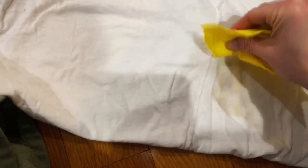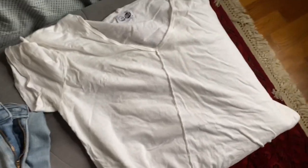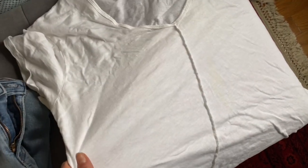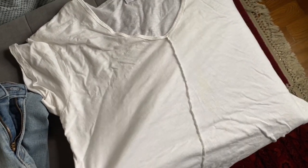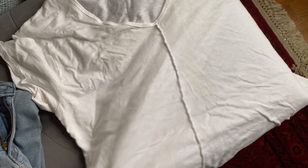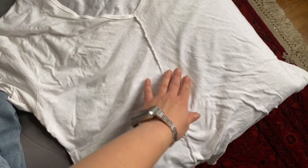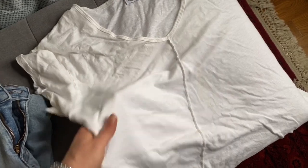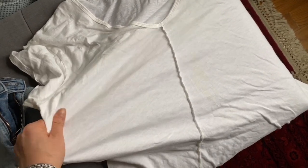The clothes are back — let's see how it did. Hmm, I can still see a little bit left from this stain. Keep in mind it was dried in a dryer, so it's a tougher stain than a fresh one. I don't know how impressed I am with that.